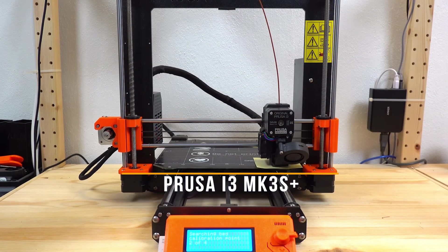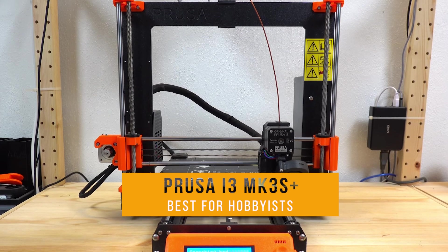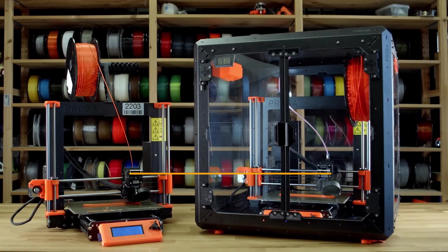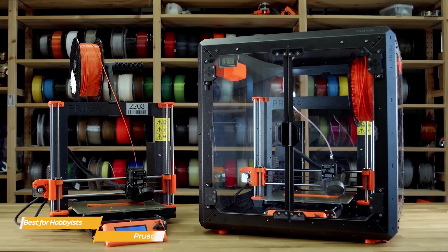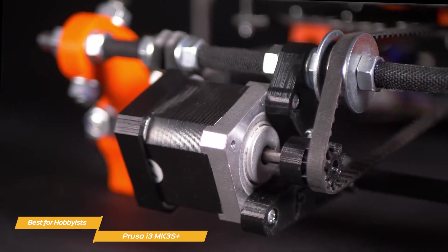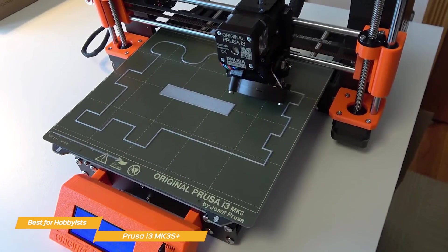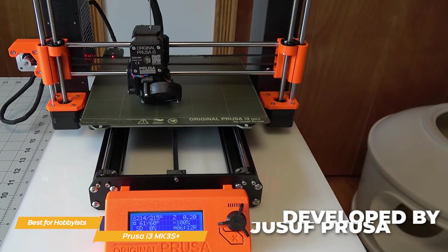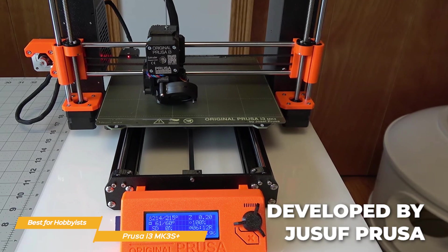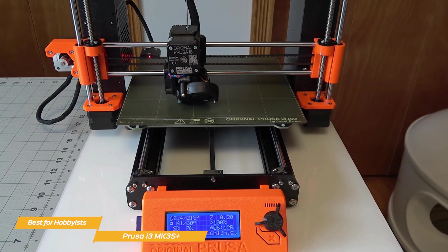First on my list is the Prusa i3 MK3S Plus, my choice for the best 3D printer for hobbyists. The Prusa i3 MK3S Plus is an upgraded version of the already impressive Prusa MK3S. It boasts improvements to both the hardware and firmware, ensuring a seamless and reliable 3D printing experience. Developed by Josef Prusa, a pioneer in the 3D printing community, this printer is well-loved by hobbyists and professionals alike.